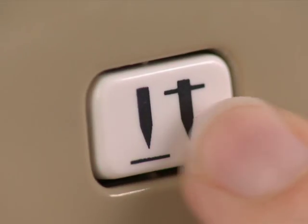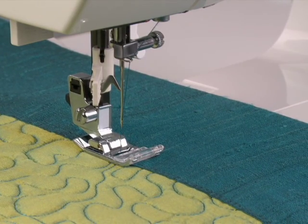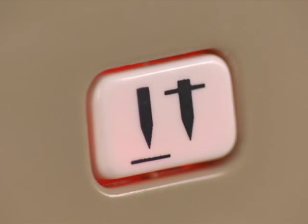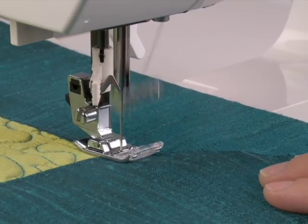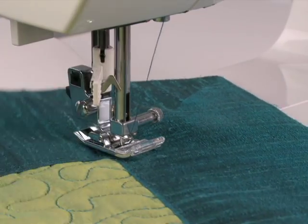Leave it off if you want the needle to stop in the up position. Or, with a simple touch of the button, your needle will stop in the down position, making it easy to pivot corners, sew appliques, and so much more.